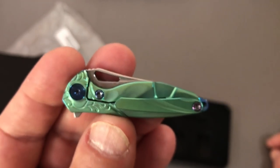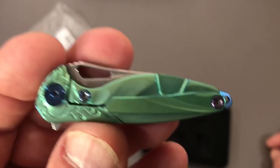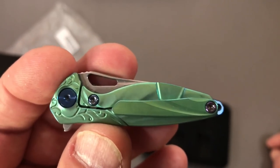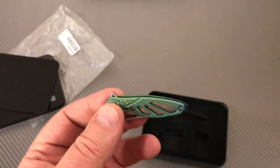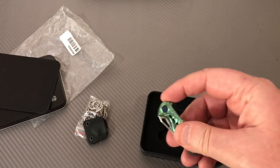Look at the screw that holds the steel insert in the lock bar - that screw is half of the lock bar, and that's the smallest screw they could find. This knife is small. Let me see if I can flip this thing open - I gotta wipe my hand down.